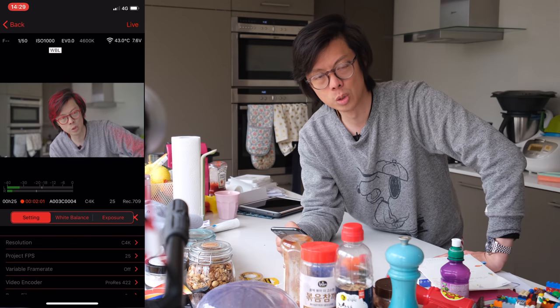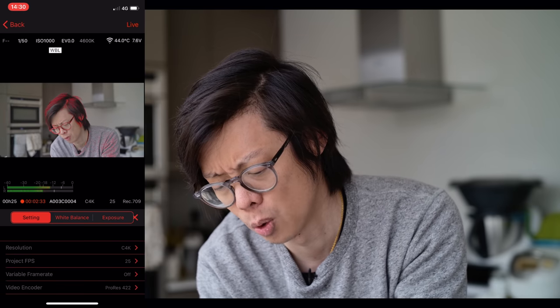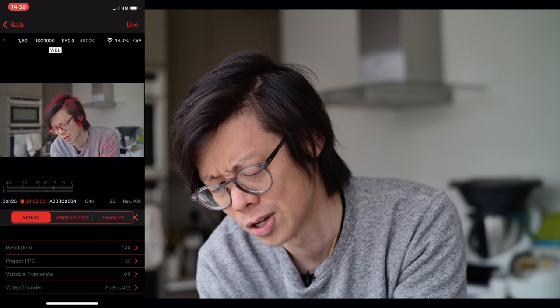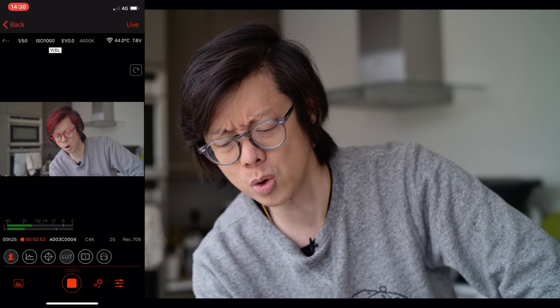The Z Cam E2 was available with Micro Four Thirds before, but they went to Super 35 and now they've gone full frame with the F6. The F stands for full frame and the 6 stands for 6K, because it shoots 6K video. I've got this on Cinema 4K, 25fps, Rec.709. Rec.709 is pretty good on this — it's flat enough, not too saturated. Colors are nice.